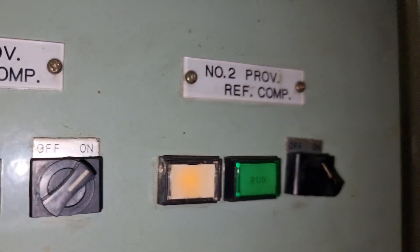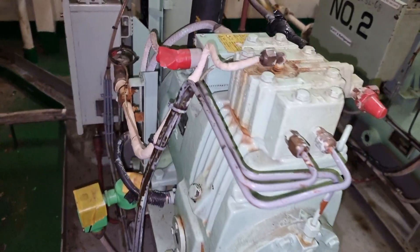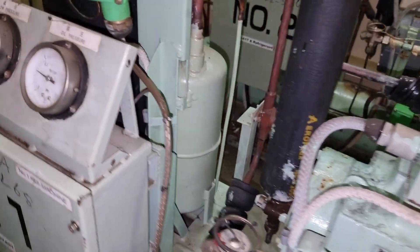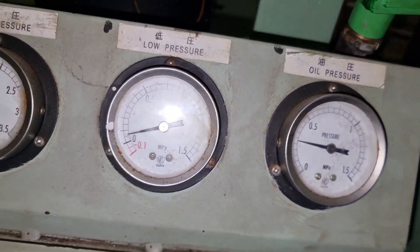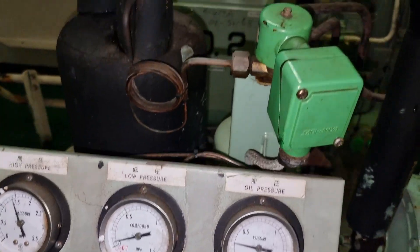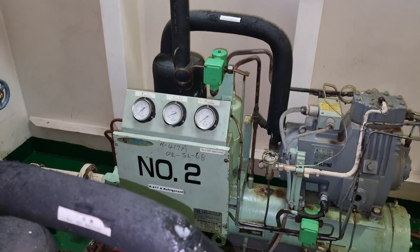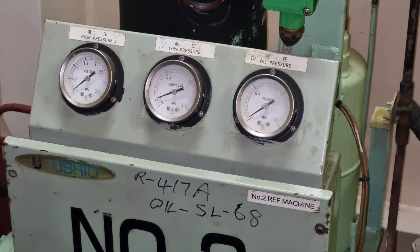Our provision system has two compressors and we do the changeover every month. This is to balance the running hours of each compressor. Right now the one that is running is compressor number one and we will change over using compressor number two.